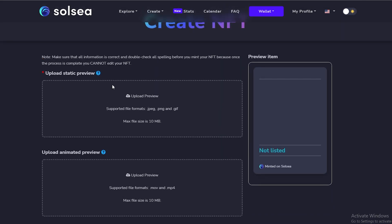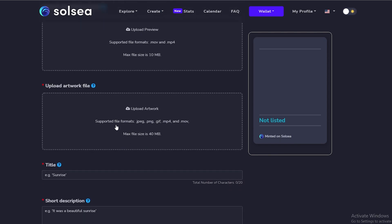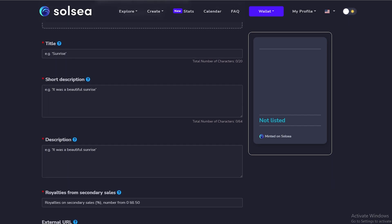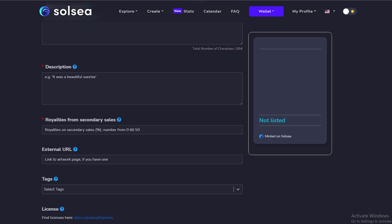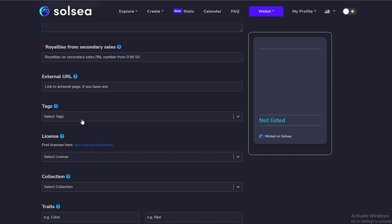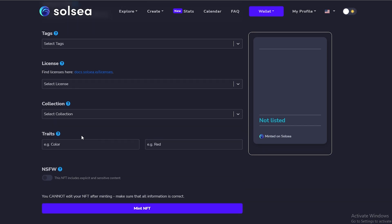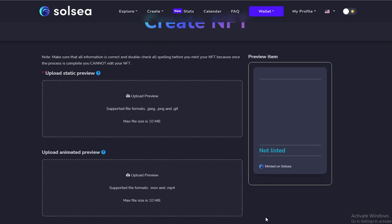If you scroll down we can create our collection, or we can click on 'Create' at the top. Click on 'Create' and we'll be taken to this page where we can upload a static preview, an animated preview if we have one, or an artwork profile. Then we can add the title, a short description, choose royalties from secondary sales, add percentages, external URLs to our website, Twitter, or Discord, and add some tags and licenses.